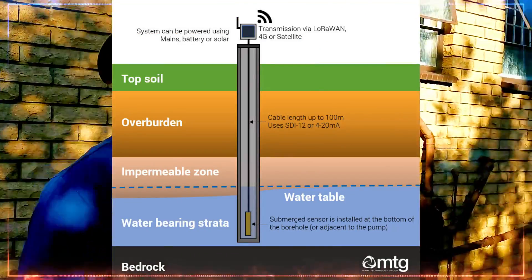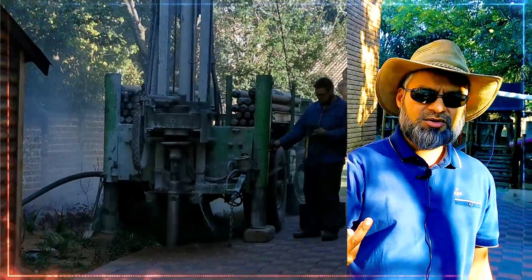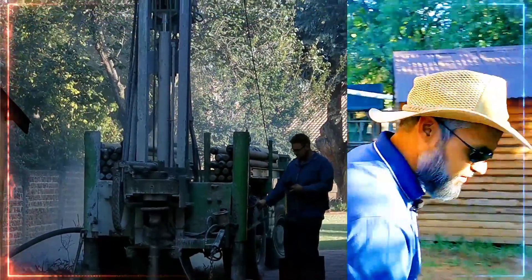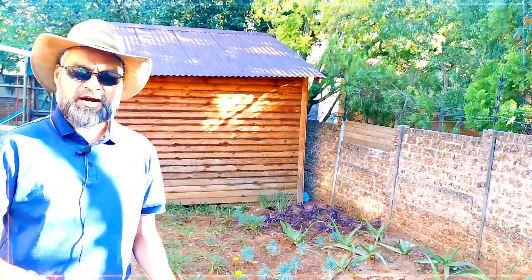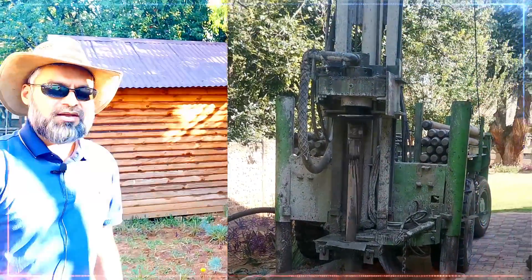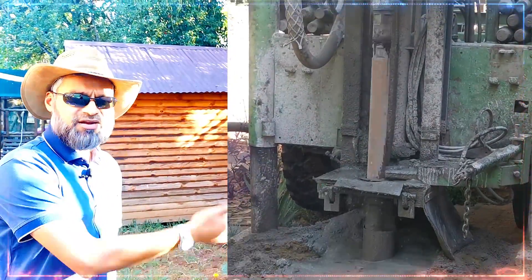This is what granite looks like. During the drilling process, between 8 to 15 meters you'll encounter loose sand, then clay sand, and then granite. What water surveying does is scan for fractures in that granite — groundwater naturally seeps into the fractures and forms a reservoir or underground river within them.